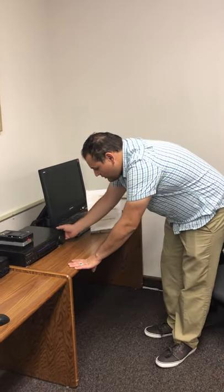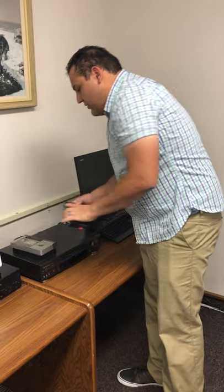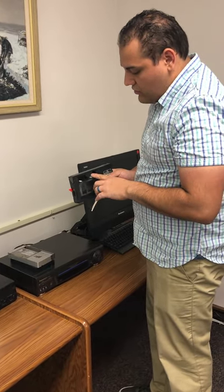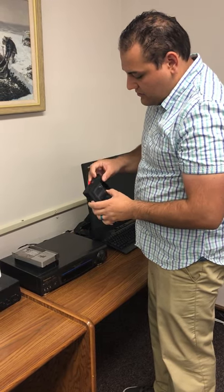Today we're going to talk about the VHS tape player. The VHS tape player has a few things that are a little bit different, because if you have an old video from an old video camera, you're going to need the videotape to convert it.